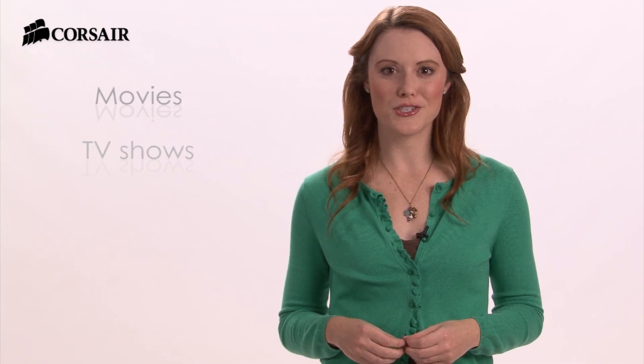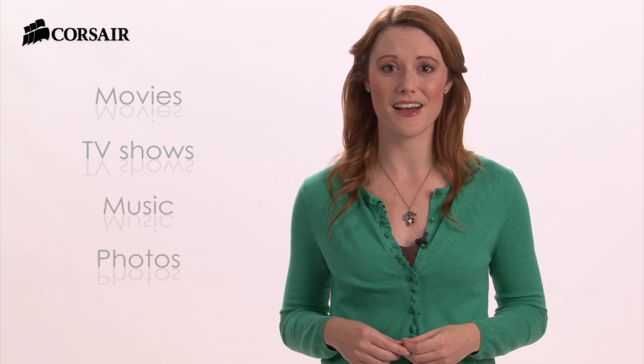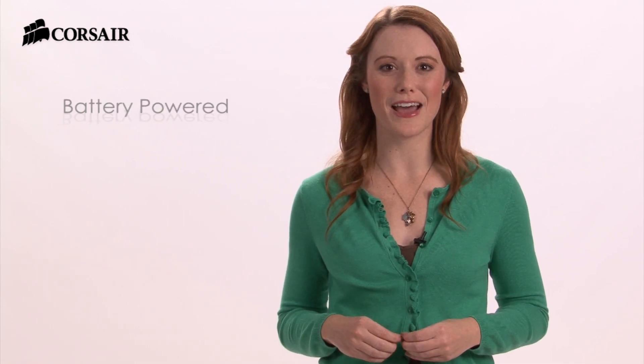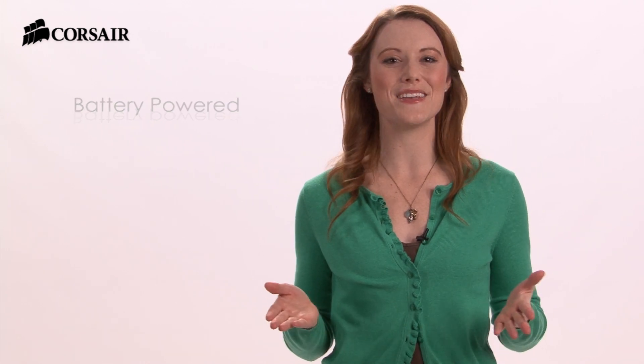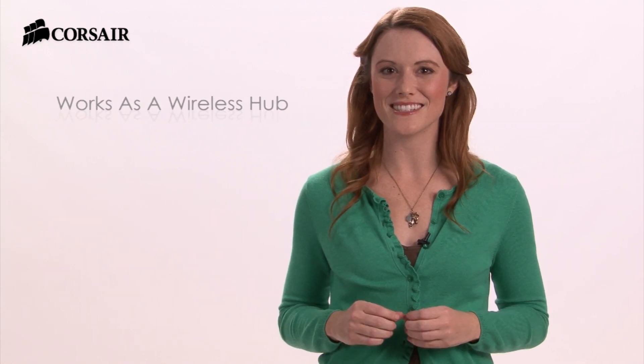You probably have a lot more movies, TV shows, music, and photos than you could keep on your phone or tablet at one time. Voyager Air solves that problem with the capacity to hold all of your digital media. It's battery powered so you can take your media library with you and enjoy it anywhere you go. You don't need a power source or even internet access because Voyager Air is a self-contained wireless hub.